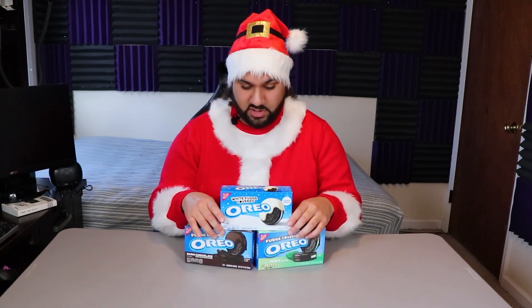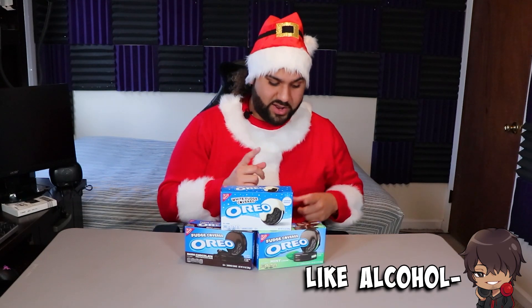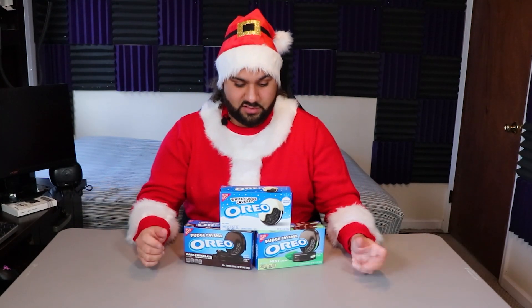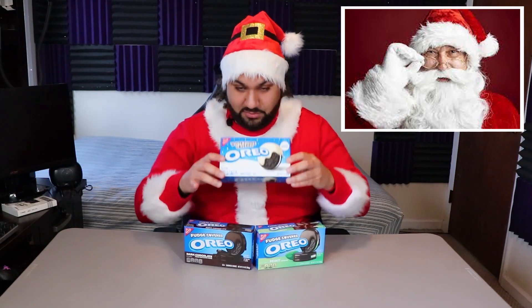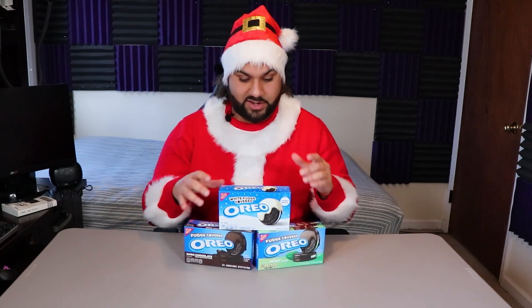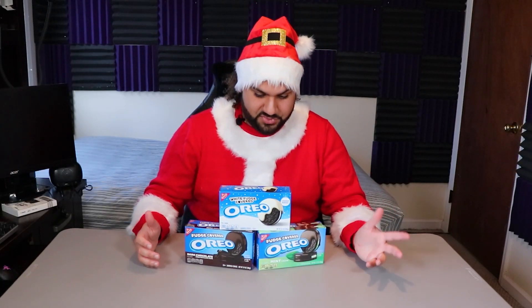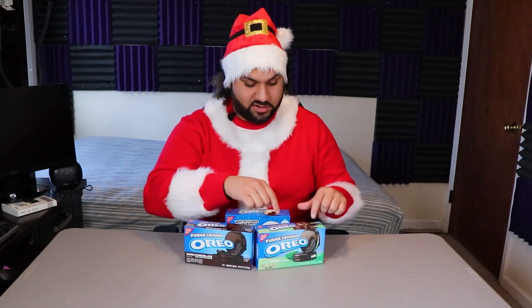Because in culinary school you're supposed to work your way backwards — go from light to dark. And I think white, mint, and dark should be the order. The reason why I'm dressed up as Santa Claus is because, you know, white fudge Oreos. So if this is the first video, great. But if it's not, I'm still going to be dressed up as Santa. All right, so let's do a jump cut.